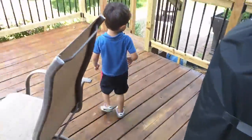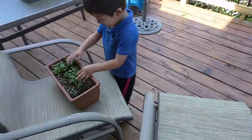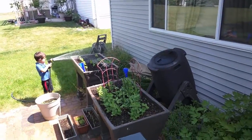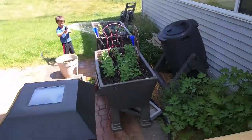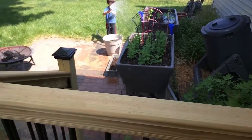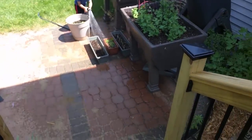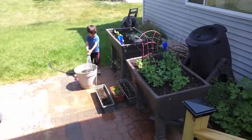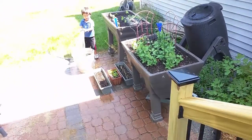Just don't spray it on me. They're growing. I'm watering my garden. Not towards me, buddy. Can you get the ones on the ground? These plants? These guys? It's hot outside.